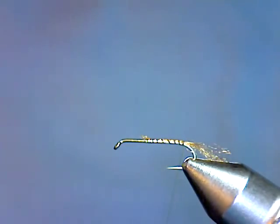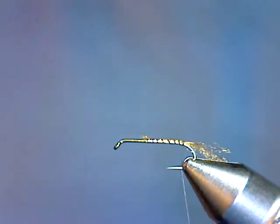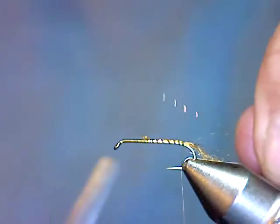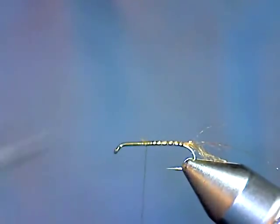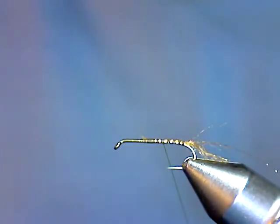Behind that we're going to use a piece of crystal flash as ribbing. This is a root beer colored crystal flash, medium size. Tie that in right where we left off. Come up to the end of the body and back about halfway where we're going to tie in our dubbing.